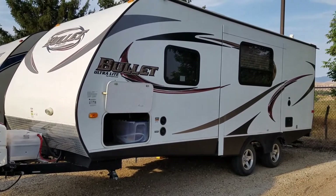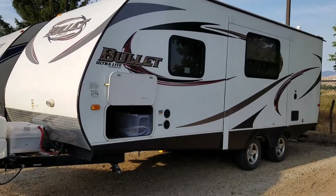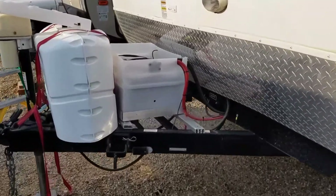I've had some people ask about our battery and solar setup, so I just want to do a brief run-through on that. I might do a little bit more detail later.